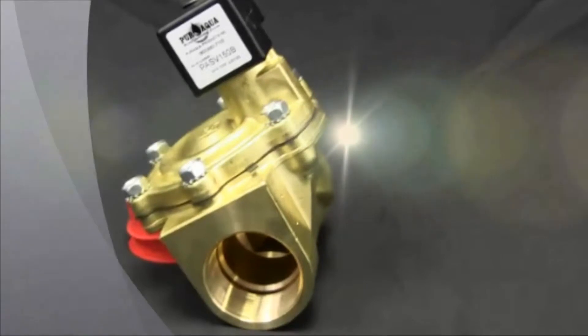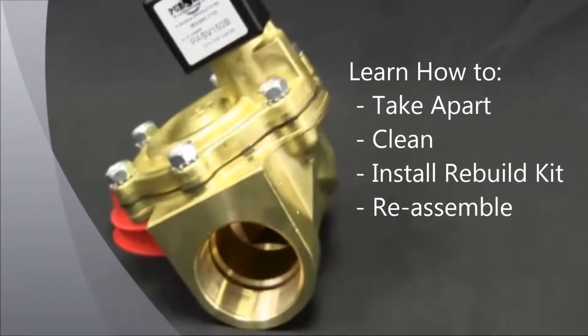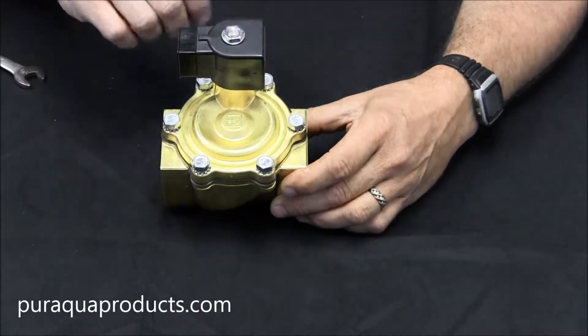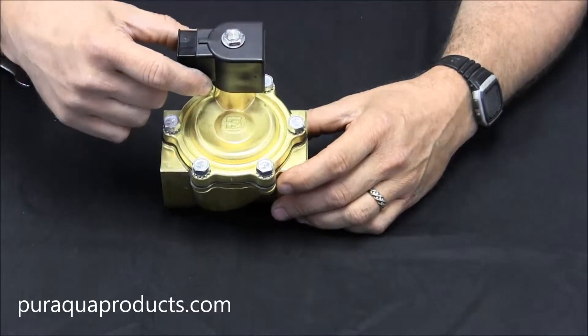In this video, we'll go over how to take apart, clean, and repair a 1½ inch Pure Aqua solenoid valve. When taking apart a solenoid valve, always remove power before removing the coil. Failure to do so will result in a burnt out coil.